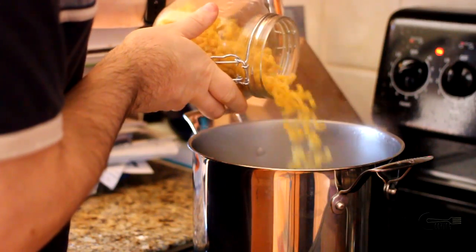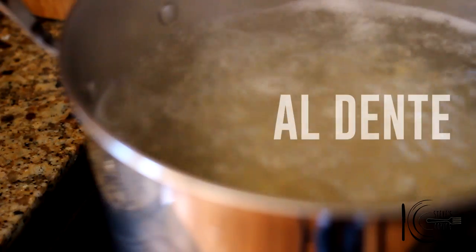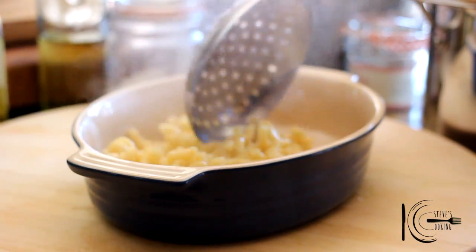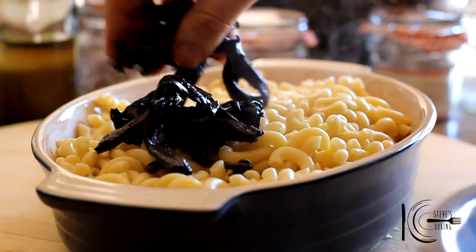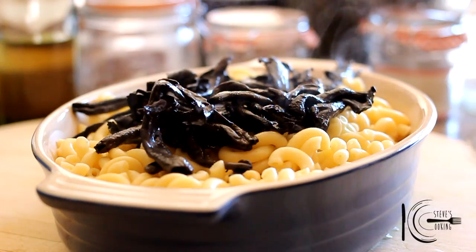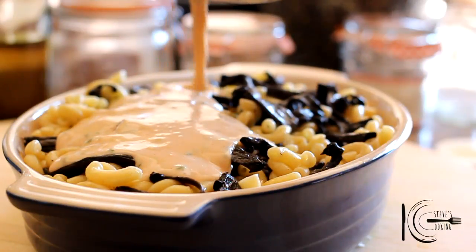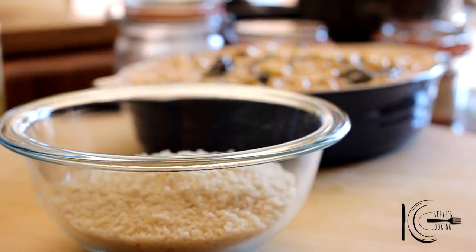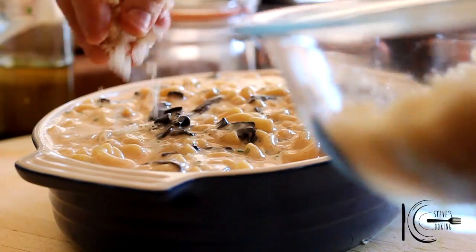Next add pasta to salted boiling water and cook until al dente. Add pasta to a casserole dish, followed by mushrooms. Mix well and add the sauce. Add olive oil to breadcrumbs and mix — this will make the breadcrumbs golden brown and also give great texture to the dish.